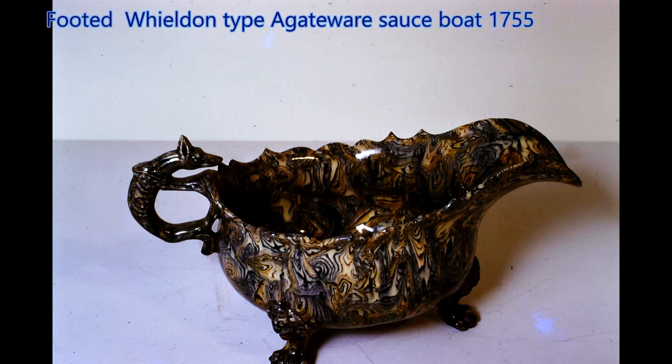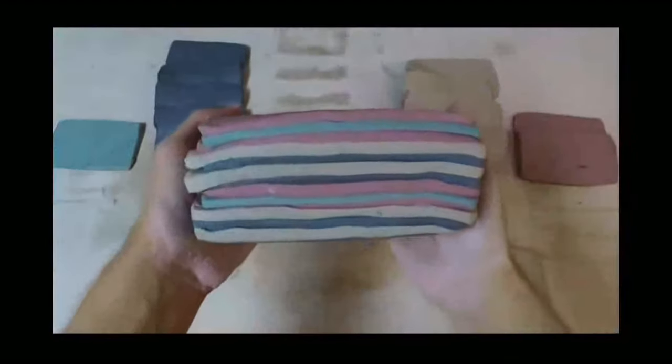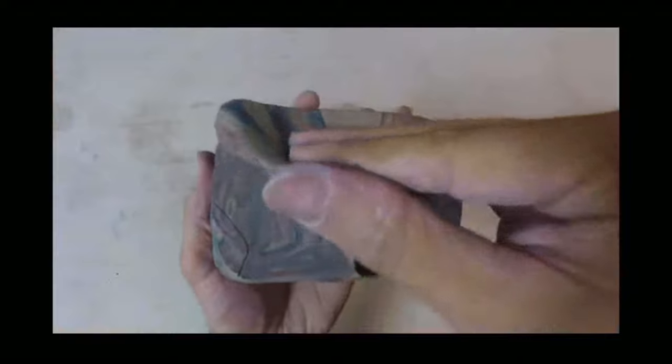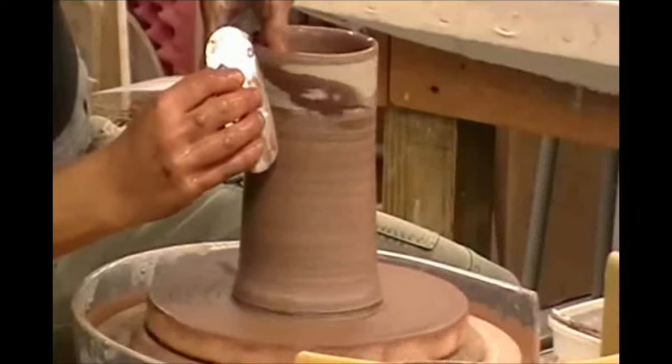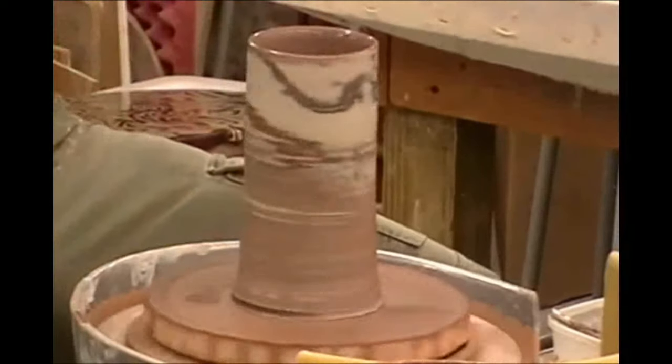And this is a lovely footed Wealdon type agate ware sauce boat with the hound handle from about the same period. Agate ware is made by putting together layers of different coloured clays; they are then kneaded together for a short time till the desired agate effect is achieved, as shown here when you cut through the clay. The agate effect quickly becomes apparent if you are throwing your object on the pottery wheel.